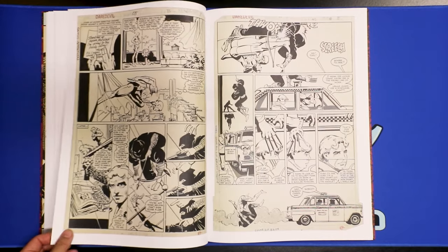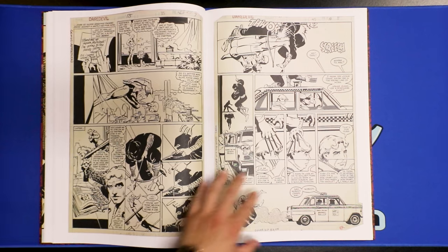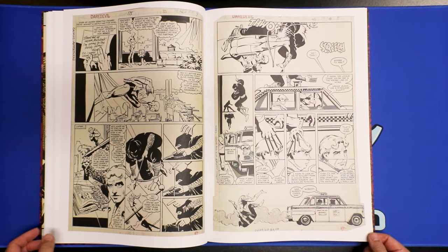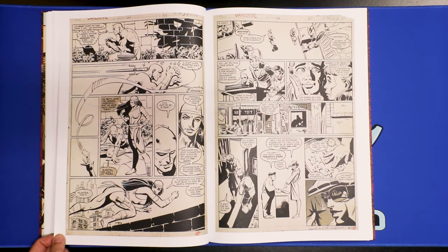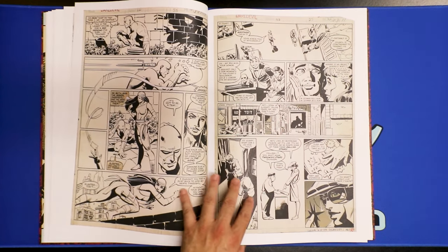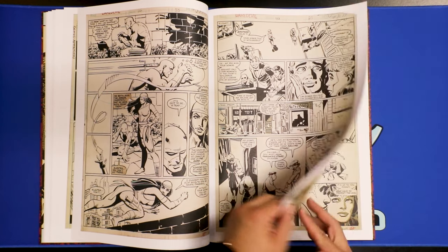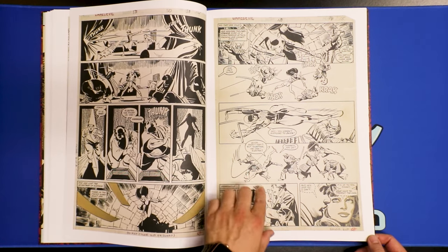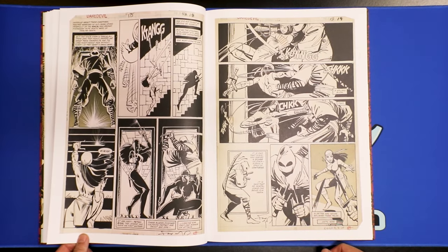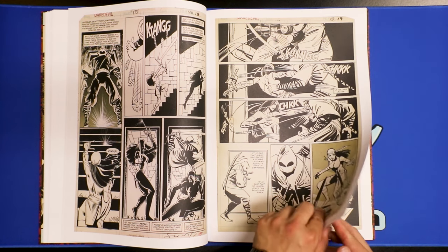I've actually never bought any of these Daredevil comics before. My first knowledge of Frank Miller was when he worked on Batman: The Dark Knight — that was my first introduction to him. I know he has a really good run on Daredevil; I think he worked on Daredevil first before he started working on Batman Dark Knight. And I know he introduced Electra, so I think this is a really important run that Frank Miller worked on. I think he was writing, drawing, and inking himself.